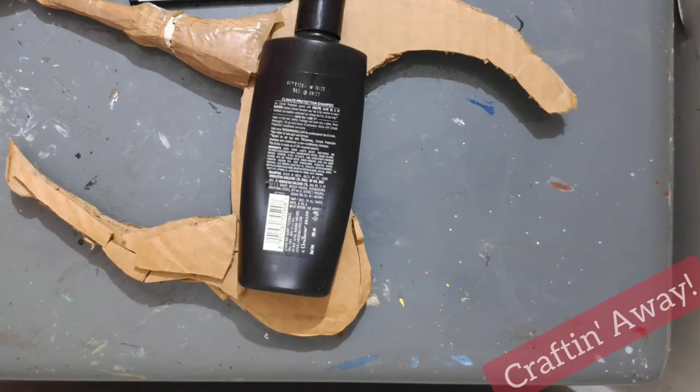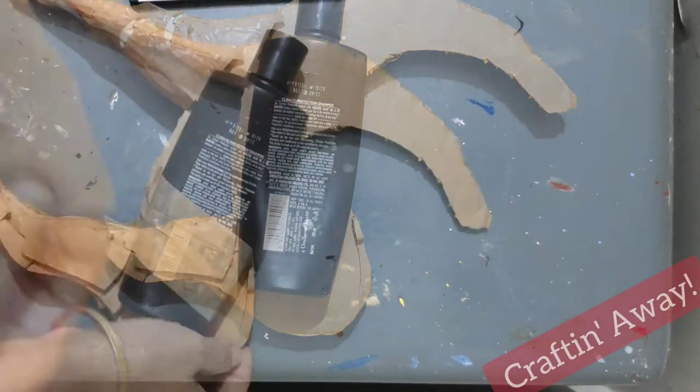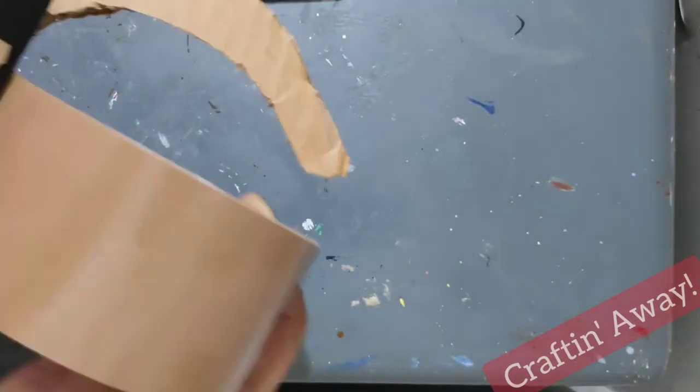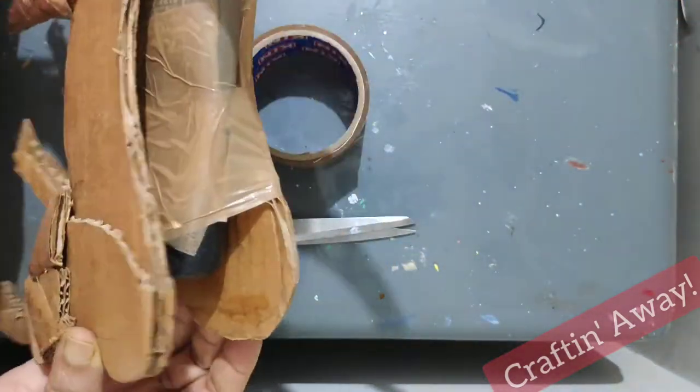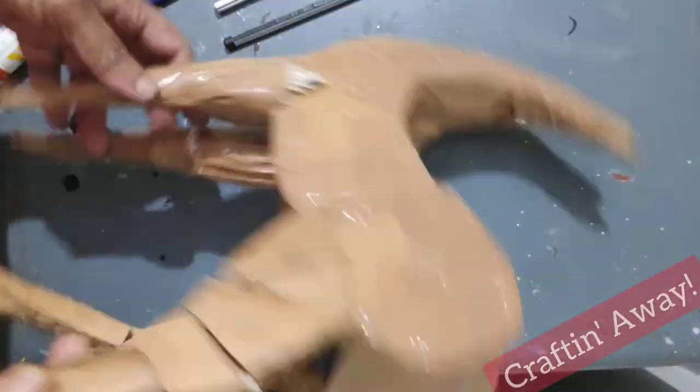We shall now use an empty bottle or a thick roll of paper to get a realistic effect of the deer. You can see that we have created a fat body out of it.